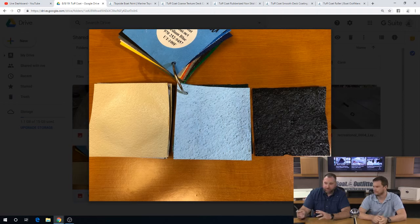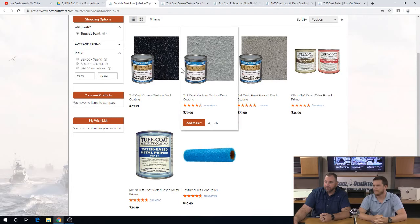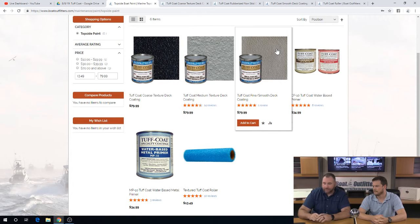The rough you wouldn't be on barefoot. The medium is fine — sometimes when you kneel down it bothers your knee. It's a little bit rough on knees, but barefoot — great traction, not a problem. Does a really good job. And then the smooth — this is something we recently just added to the site, having multiple different options, so we've got the ability to offer the best thing that fits for your needs.